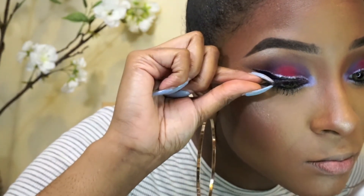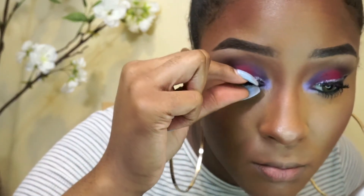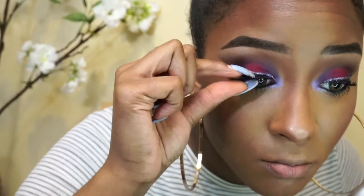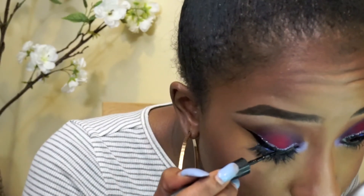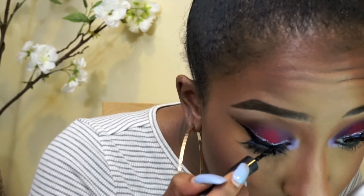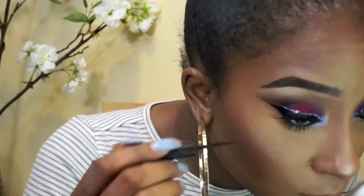Time for lashes — these are the Huda Scarlet Lashes. I love them, very nice quality, lasts a long time. I didn't show it, but I went in with the Liquid Liner by NYX, that glitter liner — my camera died and I didn't even know, so I'll put that in the description box as well. Then here I'm just going over the lashes with the liner to clean it up.